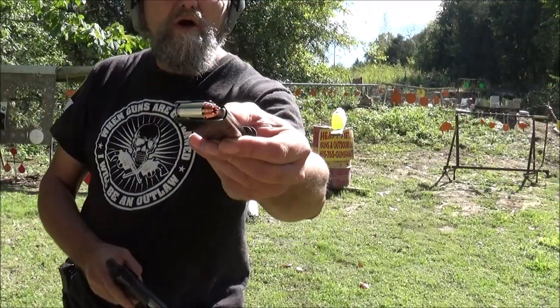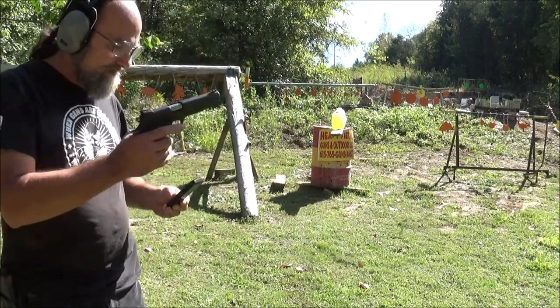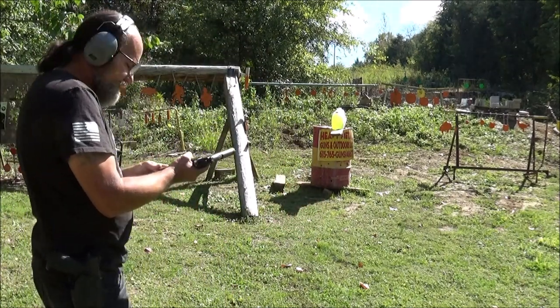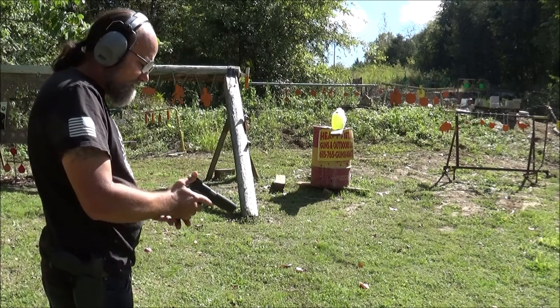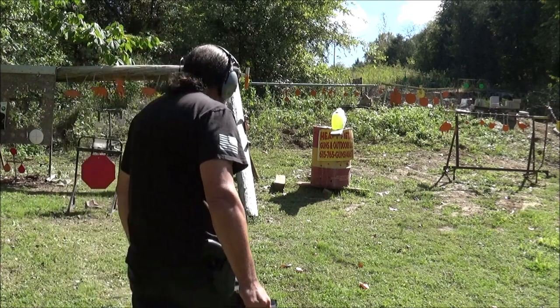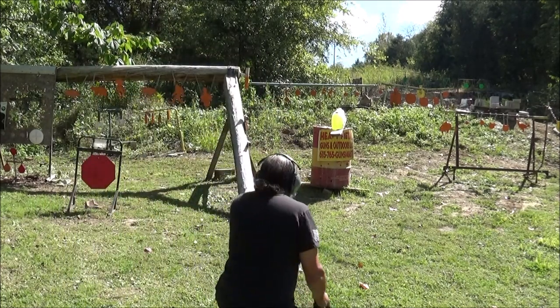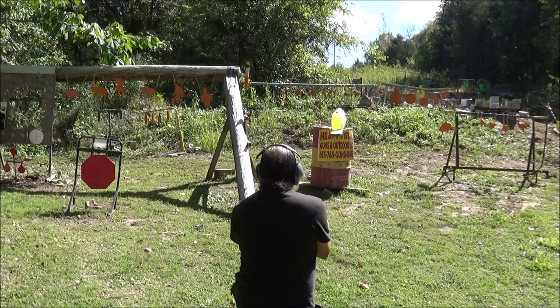Alright guys, got our RIP round loaded up in here. And I think this is close enough that I should be able to hit that without getting splattered too bad. Down here where I can get a really, really straight shot on this.